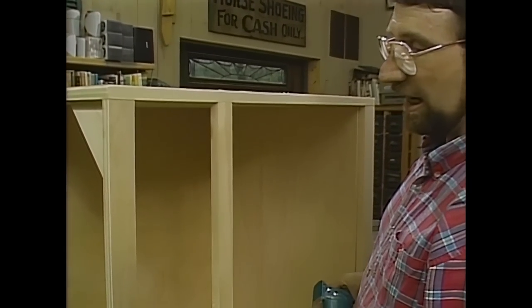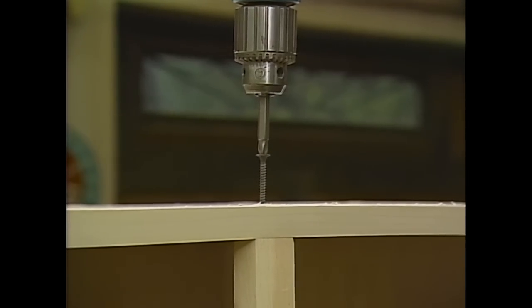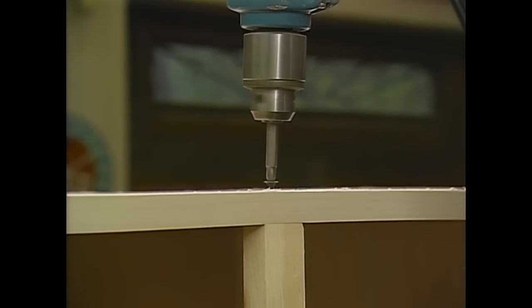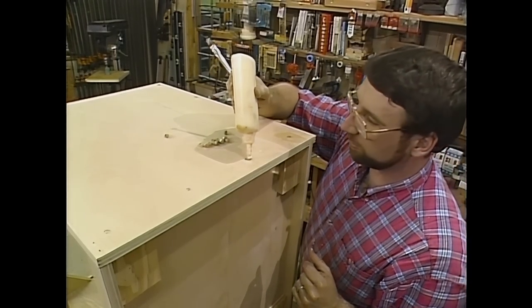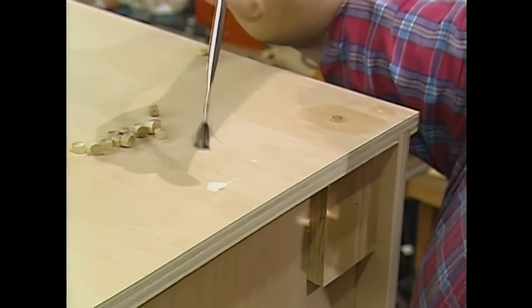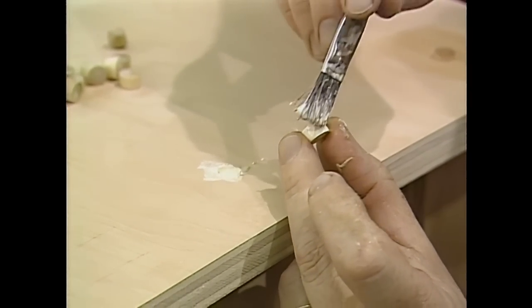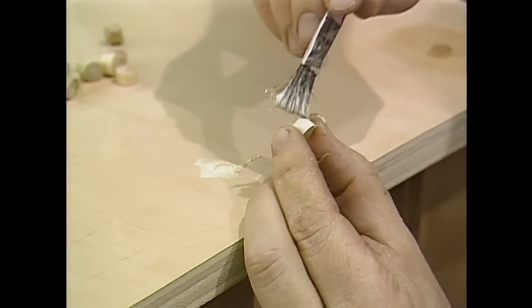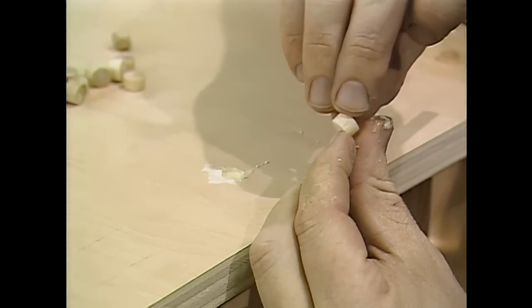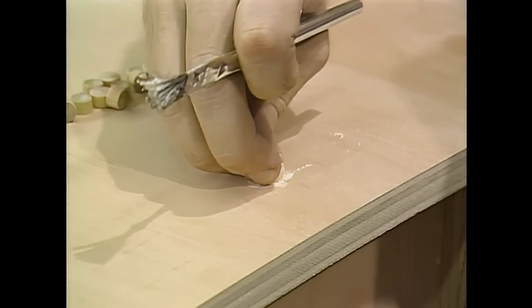This center rail is pine because you don't really see it — it's hidden behind the drawer front and the doors — and I'm using some screws to fasten it because I don't have any corner blocks to give it strength. Now, remember those holes I drilled for the screws? Now's the time to fill them in. A little bit of glue in the hole and on the plug — I picked up these birch plugs at my woodworking supply store; they're tapered a little bit so when you drive them into the hole, they fit nice and snug.